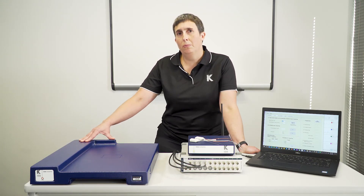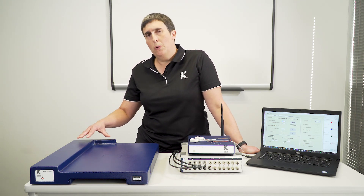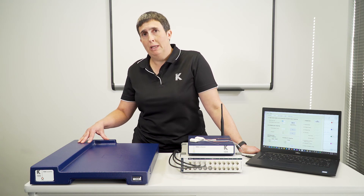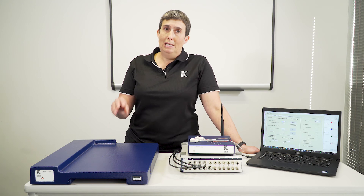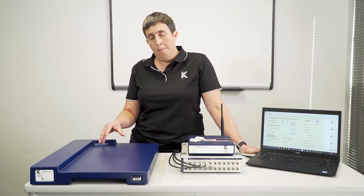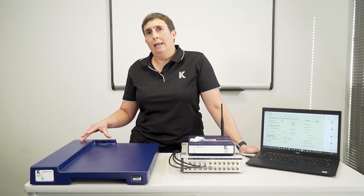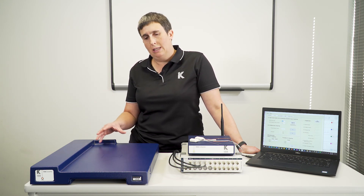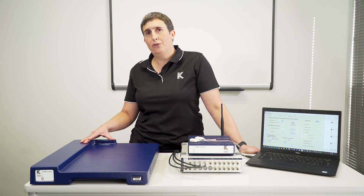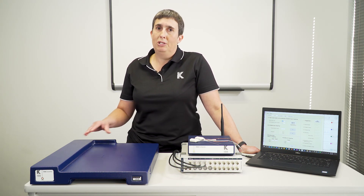One troubleshooting tip: every two hours the SmartPad automatically disables the wireless power field for 30 minutes. This allows the equilibration of the telemeter's internal temperature to the rat body temperature, to update the temperature output from the back of the SmartPad. This happens automatically, but if you try to activate a telemeter on the SmartPad during that 30-minute window while the wireless power field is off, it won't work because it won't turn the telemeter on.